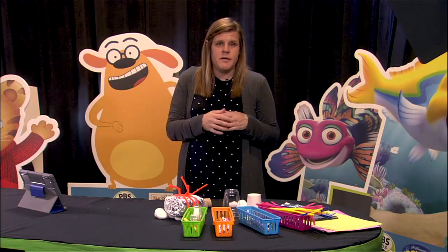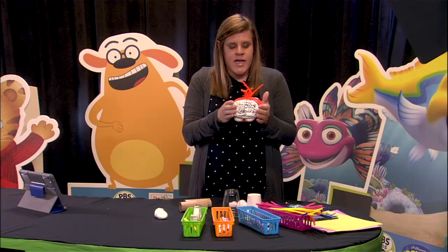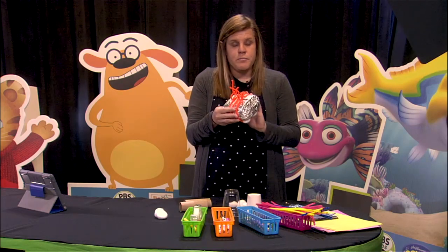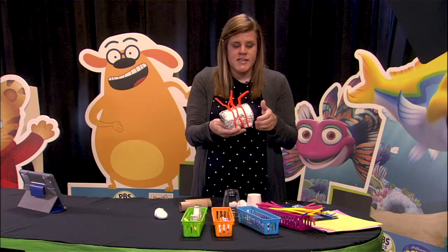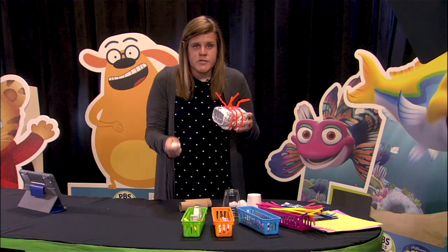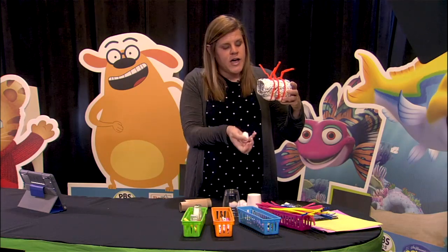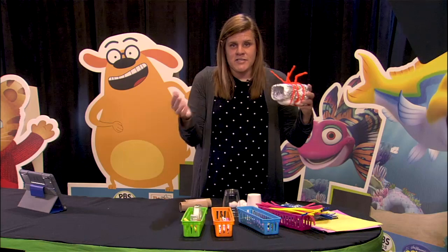I'm going to take you through a few steps of how I created my lunar lander. First, I took an empty plastic container that I found and wrapped it in aluminum foil because I wanted to create a safe outside for my lunar lander in space. I also took pipe cleaners and wrapped them around and added some cotton balls to the bottom to create a safe landing. I'm going to use cotton balls as my astronauts. So go ahead and place your marshmallows or cotton ball astronauts inside the lunar lander, and then I'm going to test my lunar lander to see how safe it is when it lands.